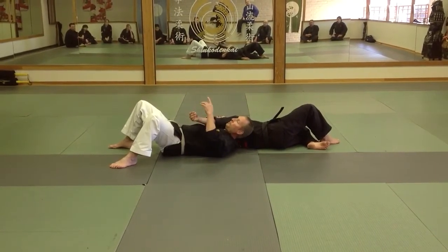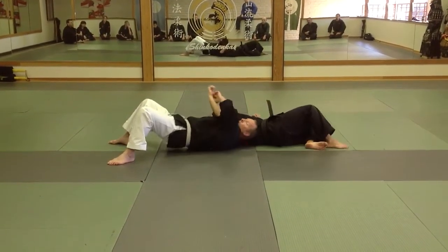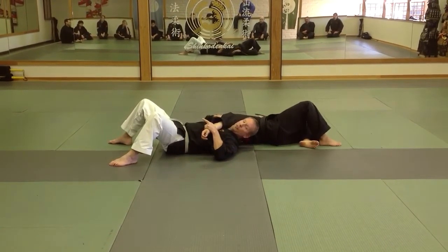Now basically what I'm going to do, he has two options: he can roll into me, or he can roll away from me. I'm going to secure both of those. Keep the thumb up — it's going to keep him in place, so he's got my choke.